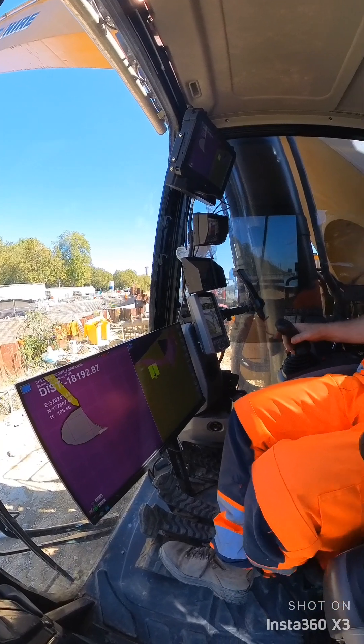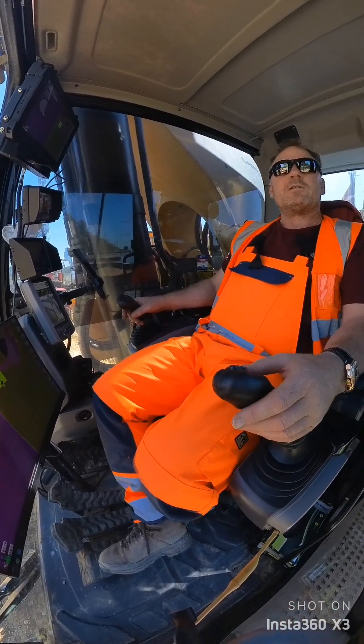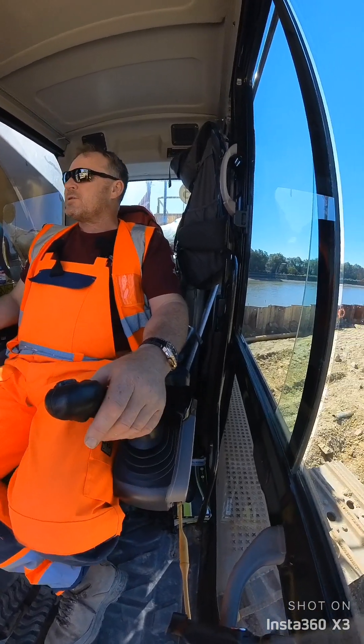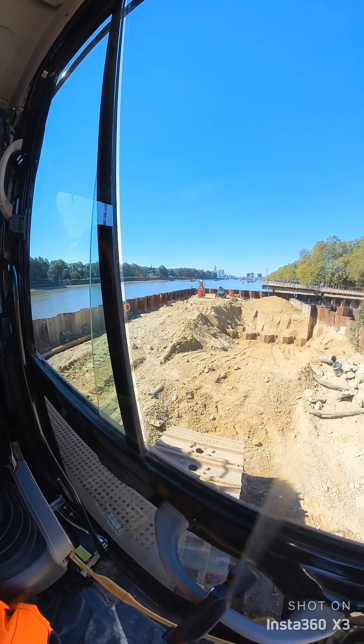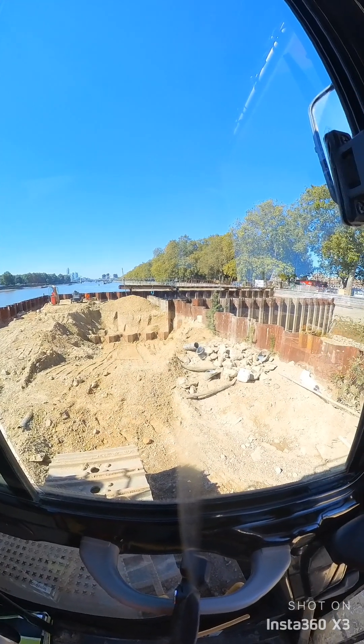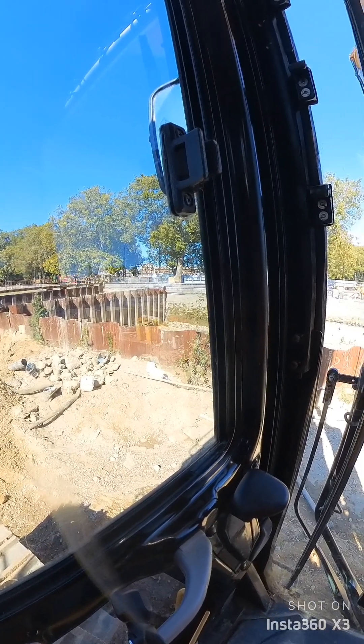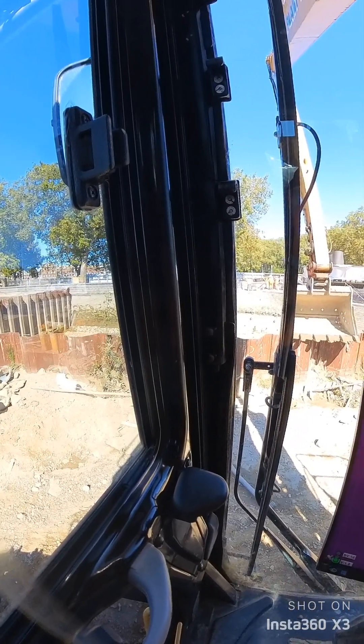Good afternoon all. We're in London on the Tideway project down at Chelsea Embankment. The sun's shining so it's a lovely day today and I've got a model on my Prolec PCX at last, although maybe not as much information as I wanted, but at least I've got some information for this site now.